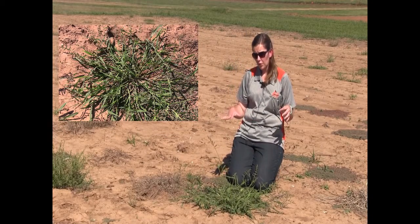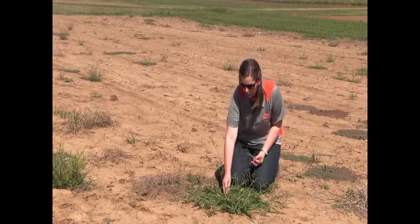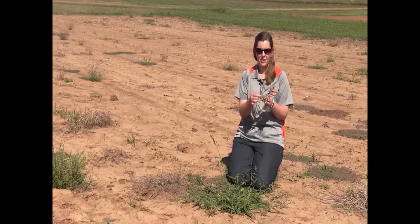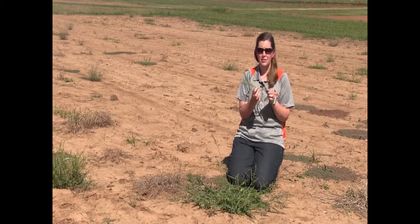Because of that spreading nature, whenever we start to look at these lower stems, they sometimes have a somewhat flattened appearance at the base.